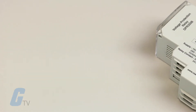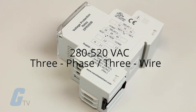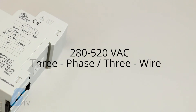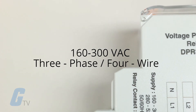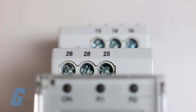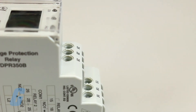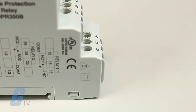This phase monitor is self-powered and has an operating range of 280–520V AC for 3-phase 3-wire systems, and an operating range of 160–300V AC for 3-phase 4-wire systems. Output specifications consist of 2 single pole double throw relays with a contact output rating of 5 amps at 250V AC.